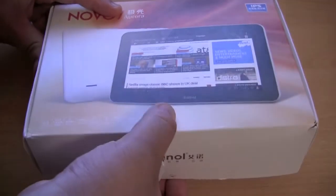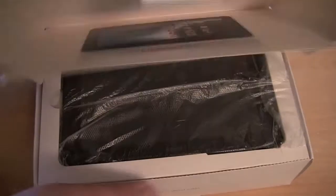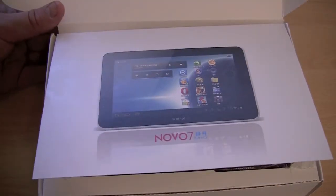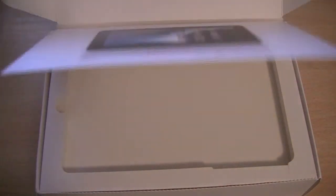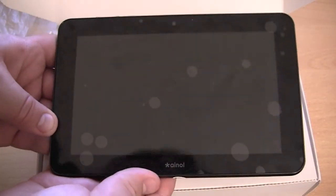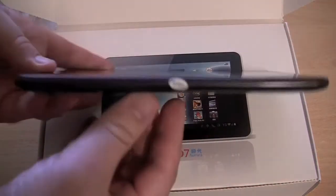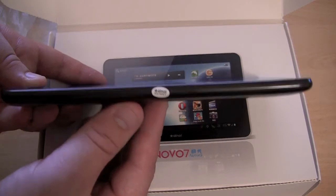Let me open the box now. Unfortunately my box is a little bit damaged — I received it like this, which is a little bit annoying and frustrating. The first thing you will see is a picture of the tablet, the device, which pops up, and the tablet will be underneath. The first thing you will notice is that it looks a bit like the BlackBerry Playbook or the Kindle Fire. It's definitely thinner than the BlackBerry Playbook, probably thinner than the Kindle Fire.